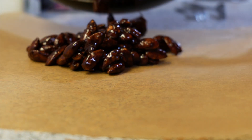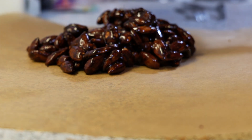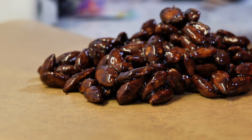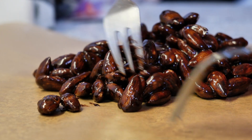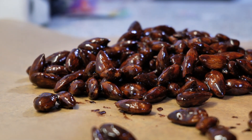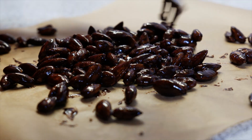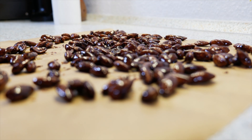When they're ready, place them on a baking sheet and then try to separate them by using two forks. You have to be quick because once the sugar gets hard it's quite impossible to separate them. Now you want to let them cool down completely.